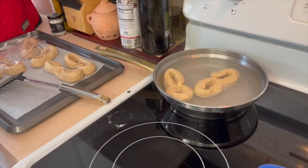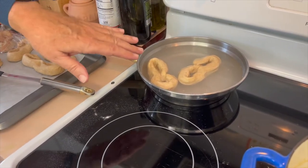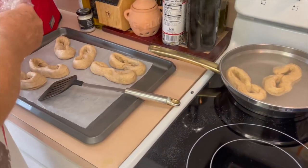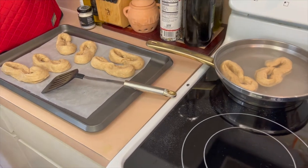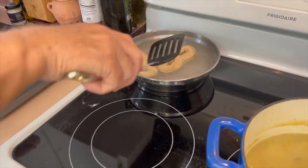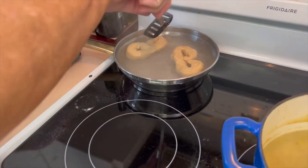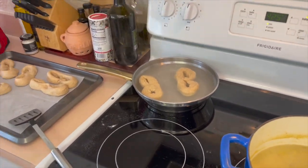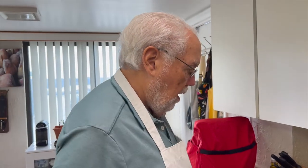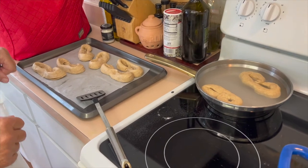We brought water to boil, put baking soda in it, stirred it until it was completely dissolved, and then moved it off the heat. We're putting two pretzels at a time in — one minute on each side in the bath — and then they go back onto our parchment paper and into the oven. They turn pretty easy, the dough sticks together. We do all eight this way, one minute on each side, then put them back on the parchment paper and they go in the oven.